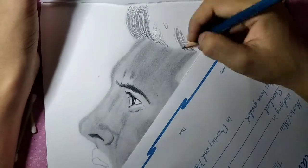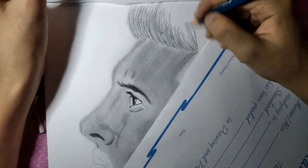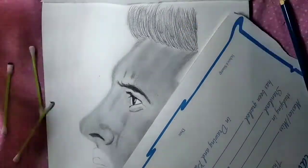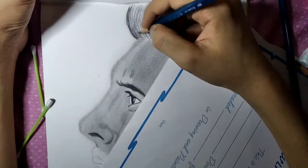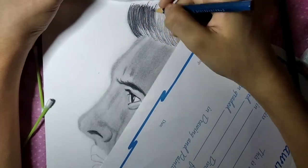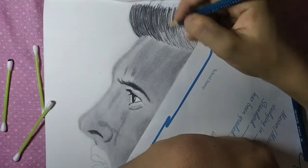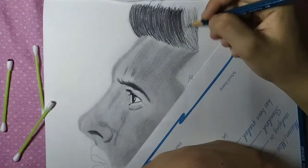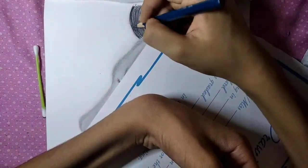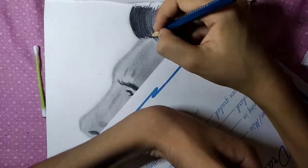I am going to use three pencils — starting with 3B, then 4B, and then 6B. I start with 4B for the top of the hair, and then I will use 6B toward the end.